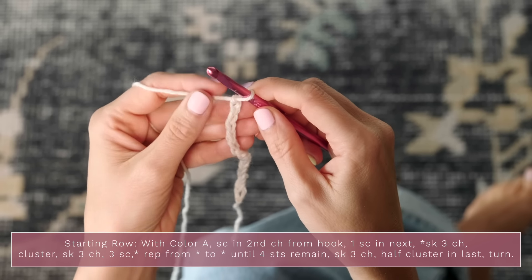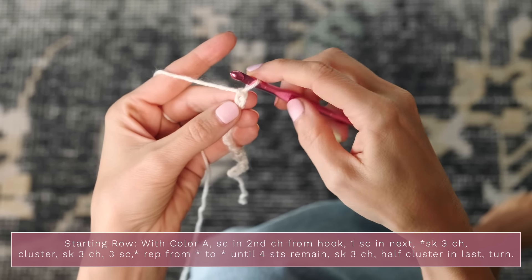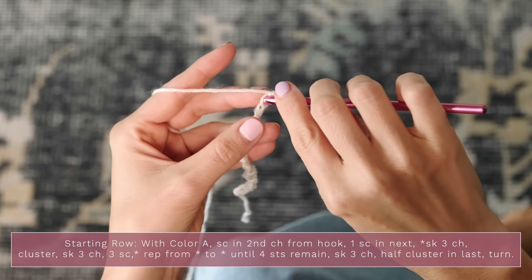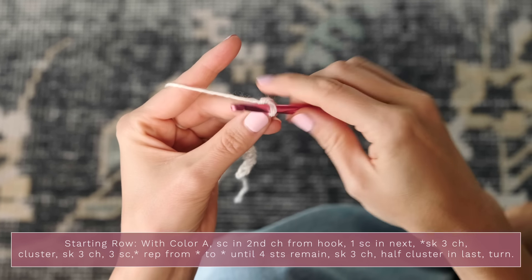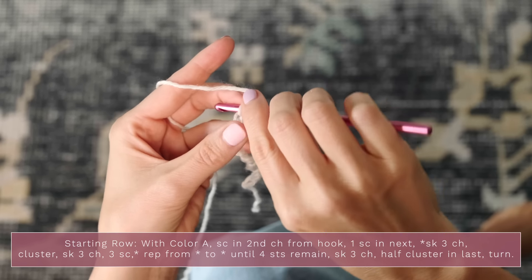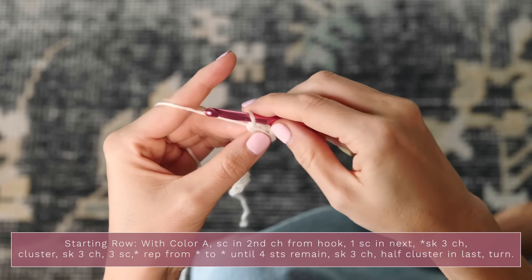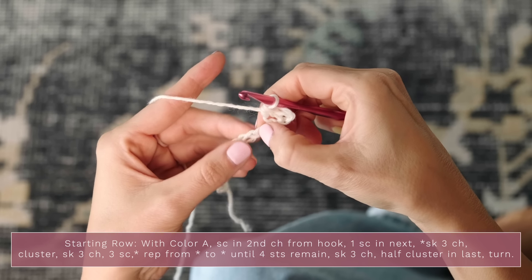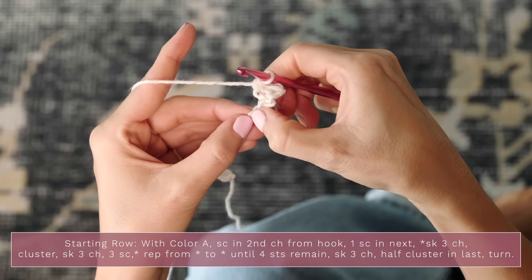To work our starting row, we're going to continue on with the same color. Start with a single crochet into the second chain from your hook — so skip the first chain. Into the second chain, work a single crochet, then another single crochet into the next stitch. Next, skip three chains and then we're going to work a cluster into the next stitch.